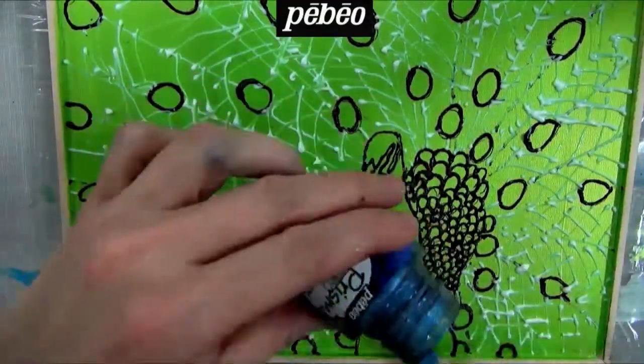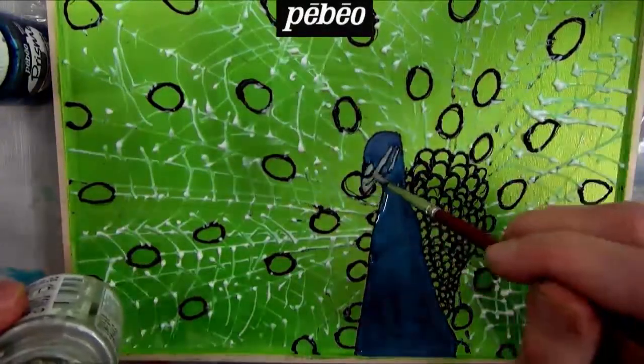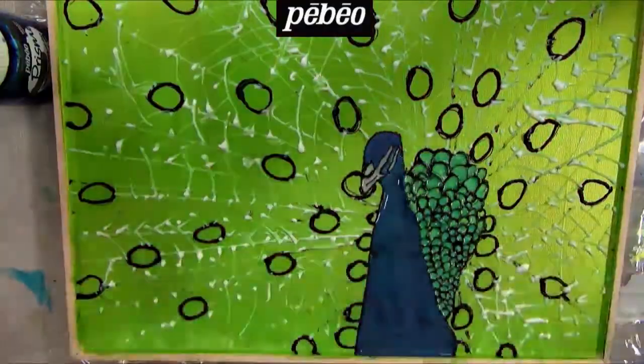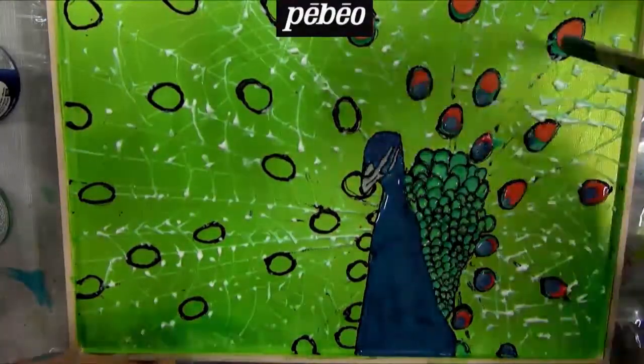Prior to applying Fantasy Prisma colors, it is very important to thoroughly stir the paint to ensure the effects will be at their maximum performance. It is really easy to simply pour Prisma out of the jar directly onto the piece and spread it with a stick.